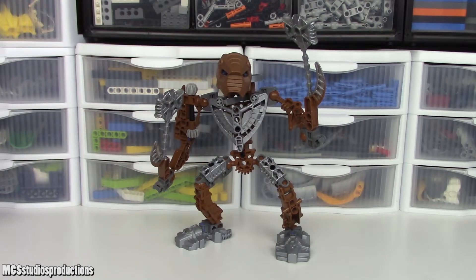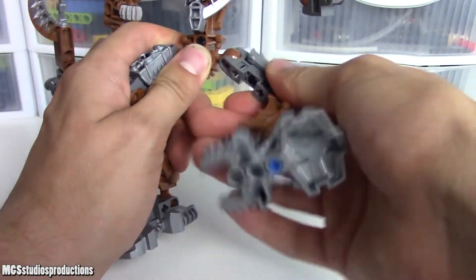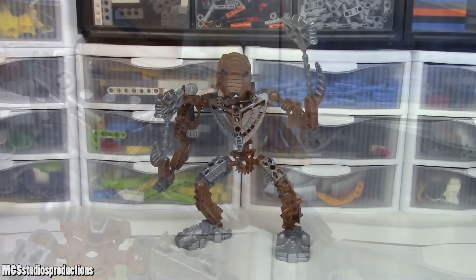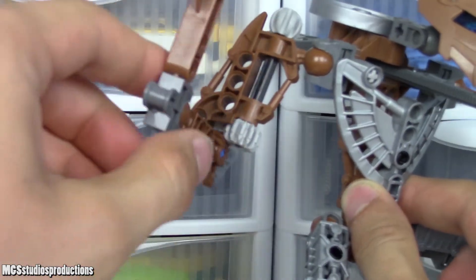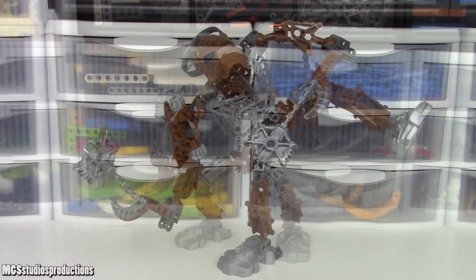As far as play features for this set go, let's start with articulation. You have three points of articulation in each leg. You have two points of articulation in the left arm. If you count the gear function, which we'll talk about in a second, you have three points in the right arm, as well as one point of articulation in the head to connect it to the rest of the body. Here are a couple poses of the set just to see how stable it is and some of the stuff you can get away with.